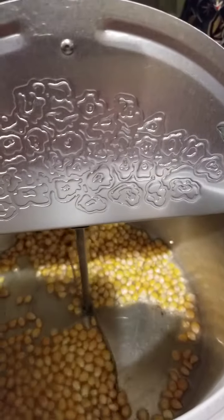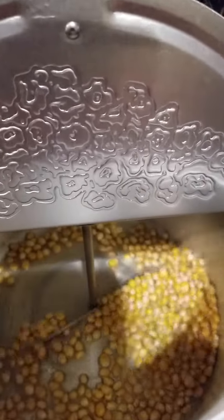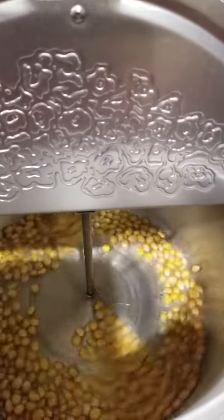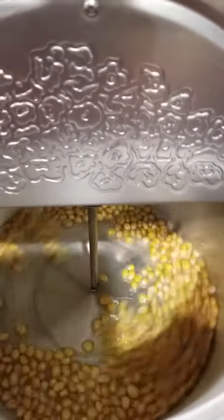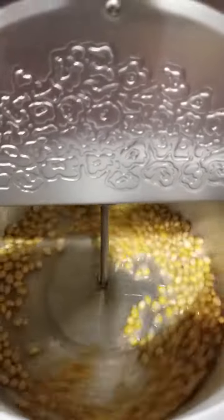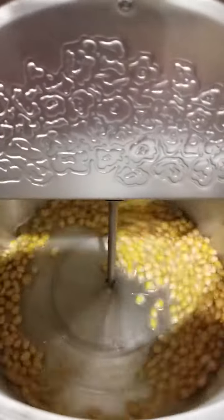Do you see the spinner? It spins. Our next batch, we're going to put sugar in. We're going to make one batch plain, and next batch we'll have white sugar for kettle corn, and the third batch will be brown sugar for caramel corn. That's why you really like this spinner.